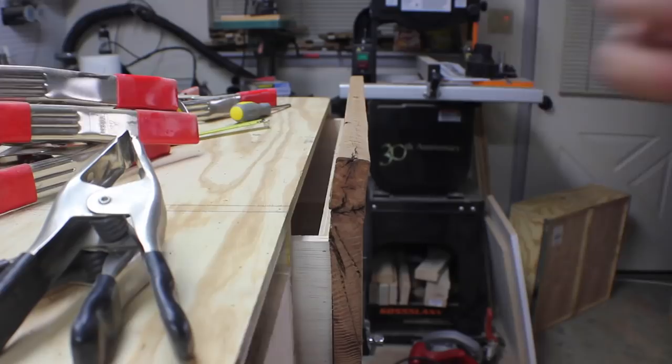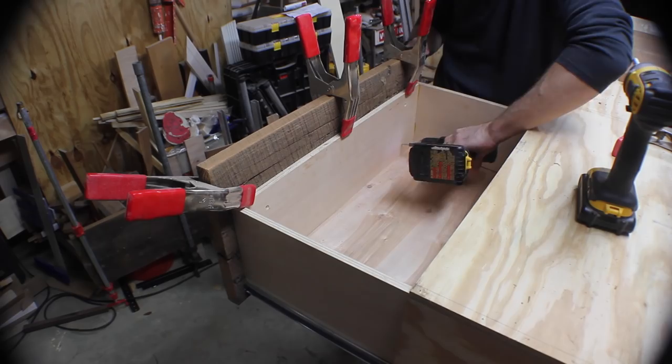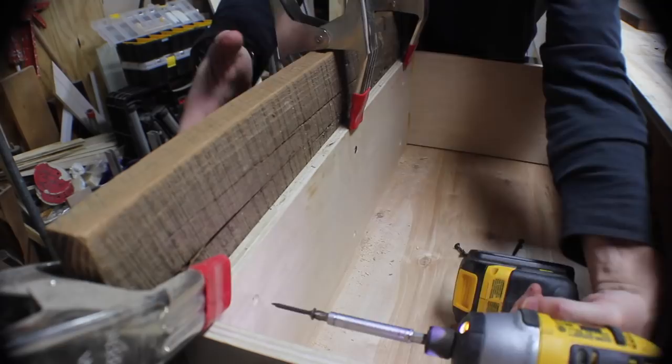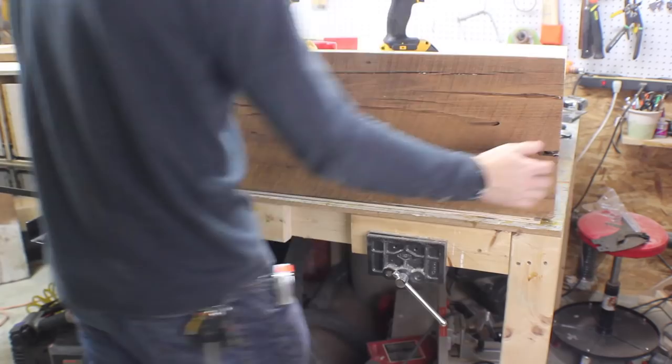To add the drawer front, I held it in place, making sure the bottom was positioned at the bottom of the drawer, and then clamped it on both on the bottom and the top. I used a countersink bit to make six holes in the back, and then screwed it together. I could have put glue on the back of the barn wood, but I wasn't sure if I was going to have to adjust later on, so I just left it unglued, and it seems to be holding on just fine. Then I just did the same process for all the rest of the drawers.